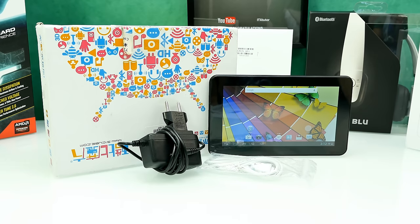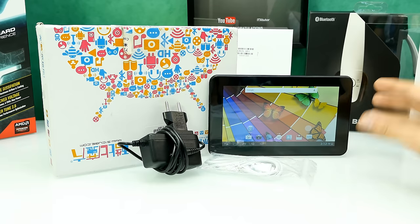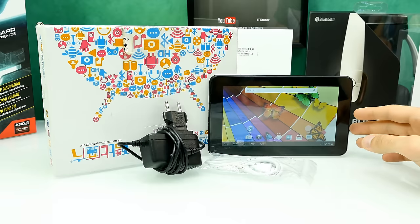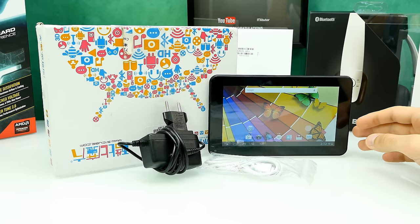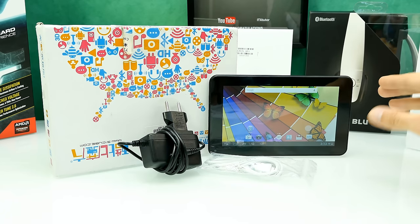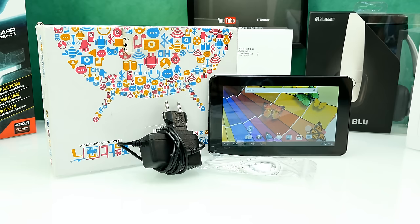A lot of people are on a limited budget, and I know everyone wants to have a tablet or a phone. So many people are looking at cheap Chinese tablets, and here we've got one: the Cube U25 GT from Tomtop. The link is in the description. Special thanks to Tomtop for sending this out. As the price tells you, it doesn't come with many accessories and the performance is a little bit low.